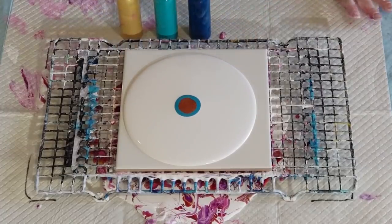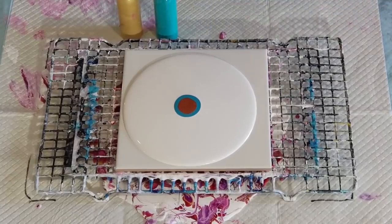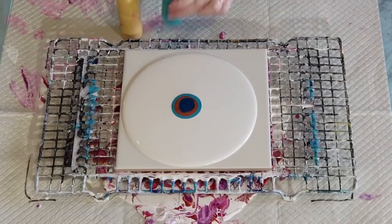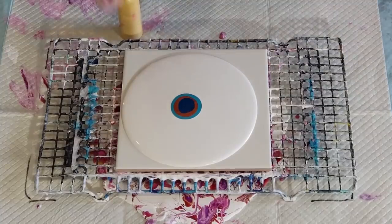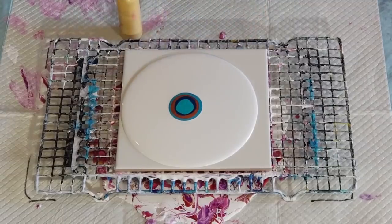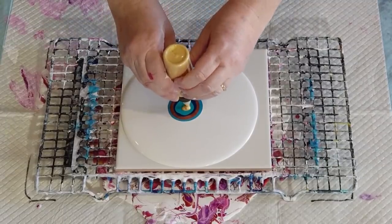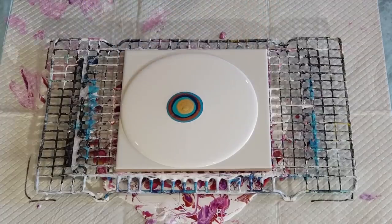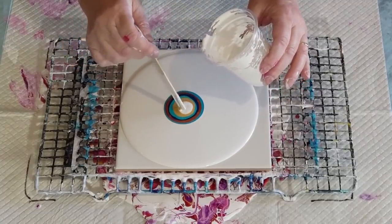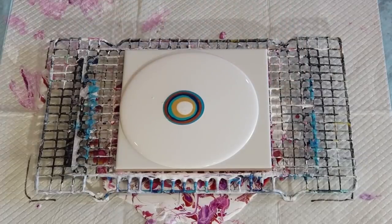These are all Jo Sonja's paints. They're mixed two parts paint to one part pouring medium. Give them a bit of a shake. I haven't used these colors today. The gold — I don't need to shake that one. I did make the gold thicker for the one before last. So hopefully it's not too thick. A little bit of cell activator. Alright, let's go.